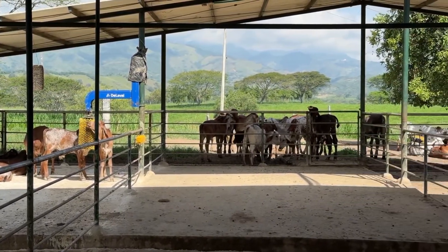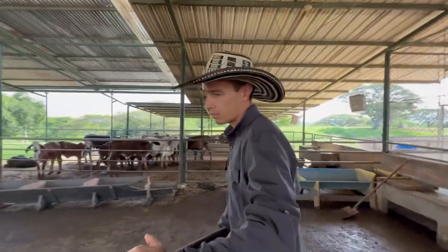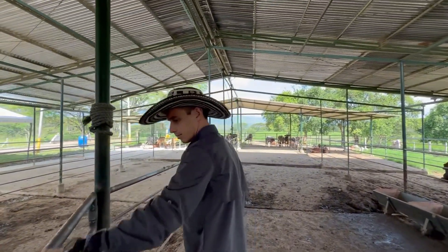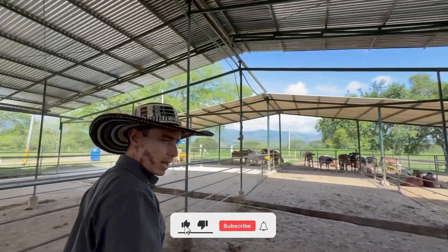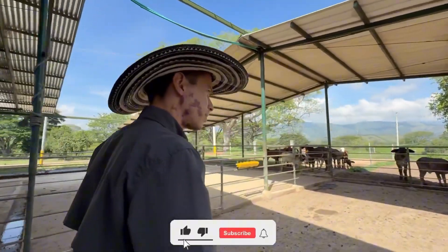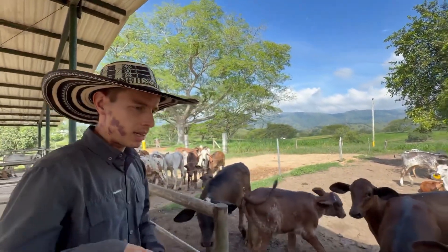We organize the pens like a school: the smallest calves stay in one group, then move to the next pen as they grow, until they graduate to the larger groups. The feeding area is complemented by shaded resting zones where the calves can bask in the sun and relax. This collective rearing system suits our operations, particularly with Gir and Gir-Holstein crossbreeds.